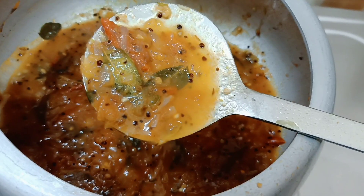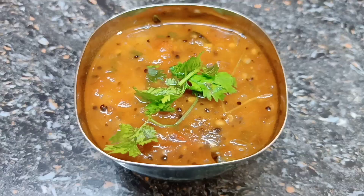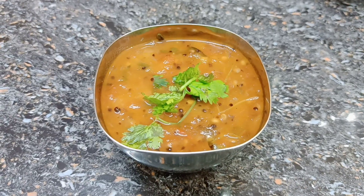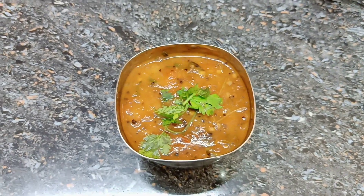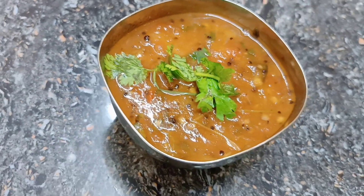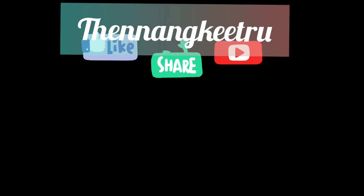It is very good to eat this dough. Try the recipe and tell us in the comments. Like and share this video. Thank you for watching.